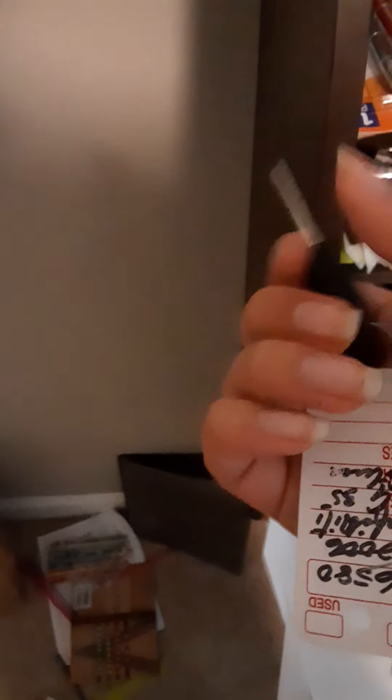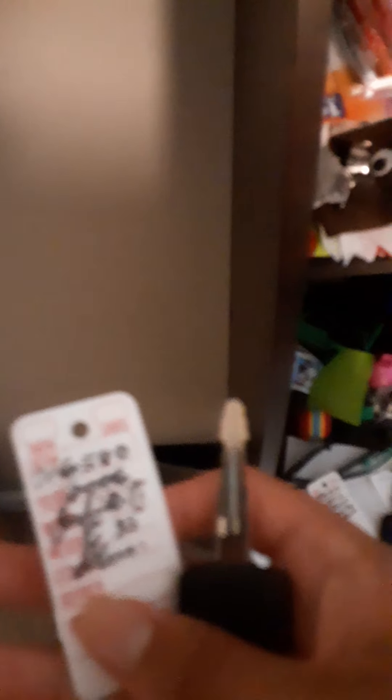Nissan key, I think. Oh, these have people's names on them, so I don't want you to go find these people. Whatever you do, don't find these people if I accidentally flip one of these over, because these key tags have people's names on them. But anyway, this is a Nissan key.